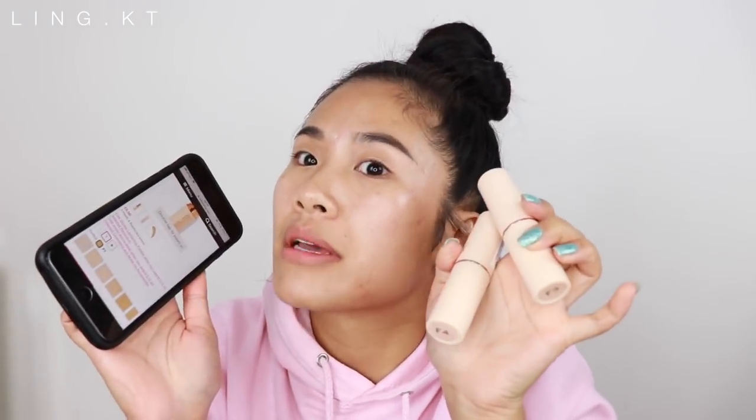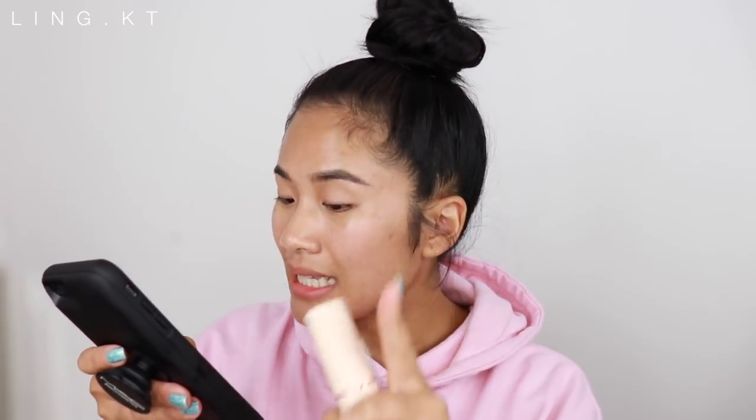I want to say some things about Makeup Revolution foundation sticks because I'm really interested. It's five pounds and there's 18 shades — thank you Makeup Revolution for including everyone, not just doing 10 shades. It's a fast-paced foundation that quickly perfects, contours, and highlights your complexion. The easy-to-apply stick formula melts into skin, blending seamlessly — let's remember that, guys. It promises to leave a fresh and dewy finish.